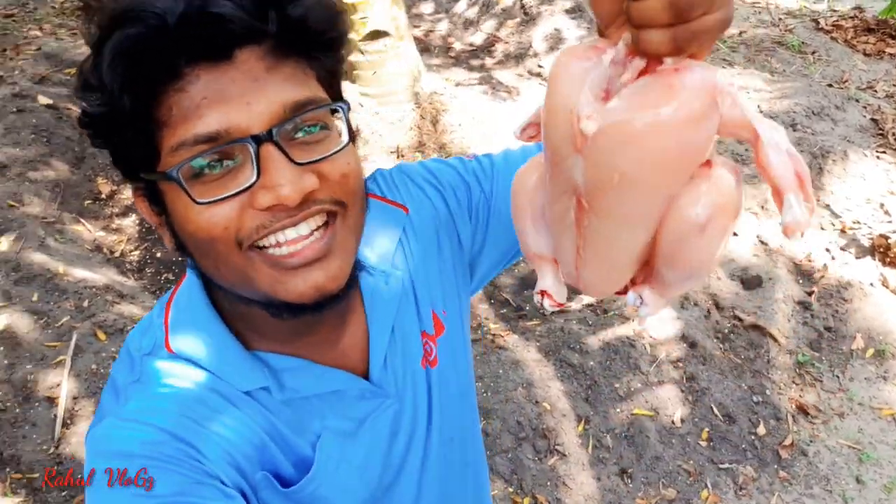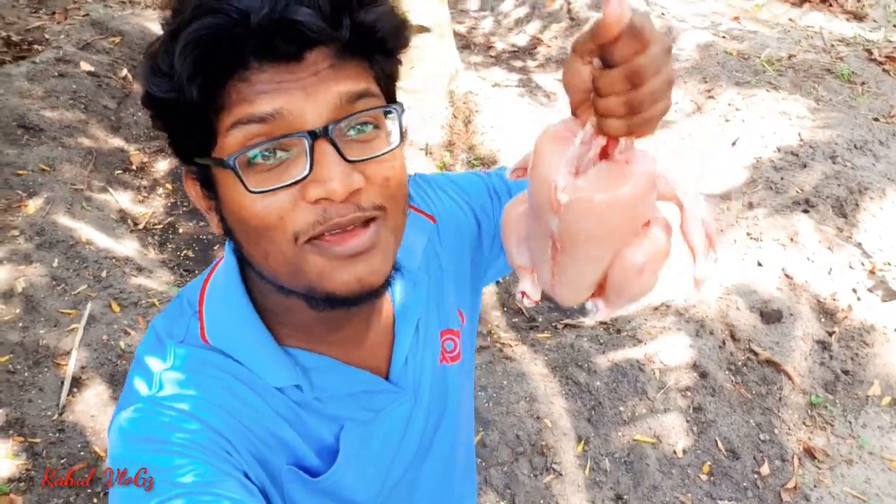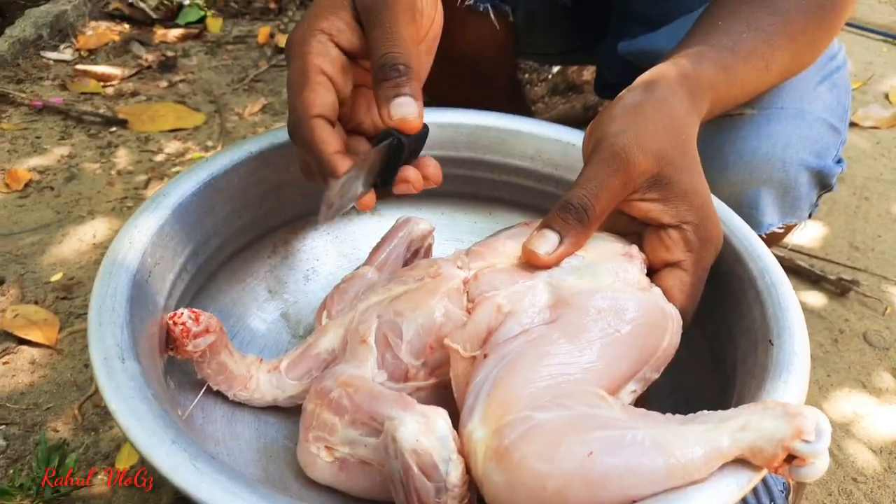Hey friends! In this video, I'm going to show you a variety of grilled chicken. There's a lot of grilled chicken, and we use Arabian masala. I'm going to show you the masala and recipe.